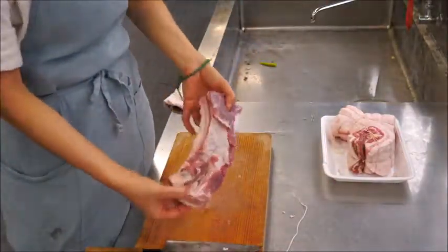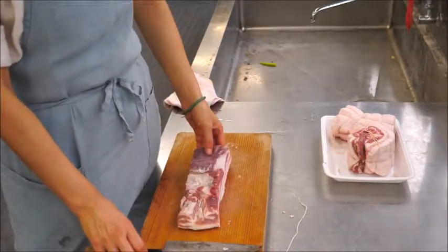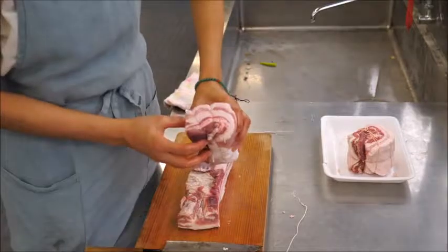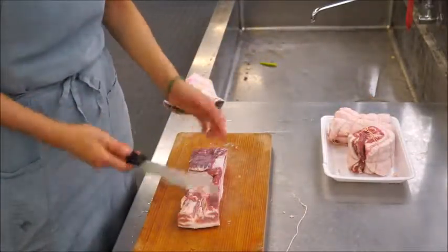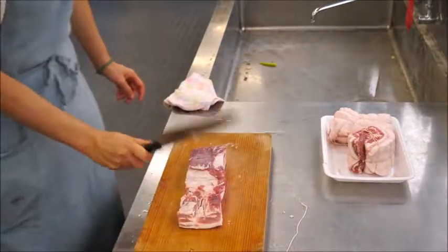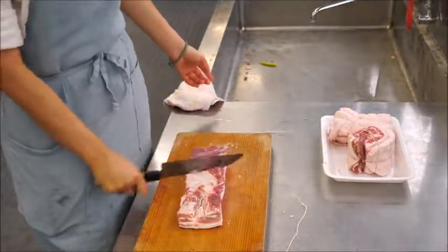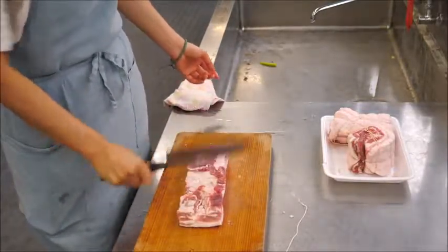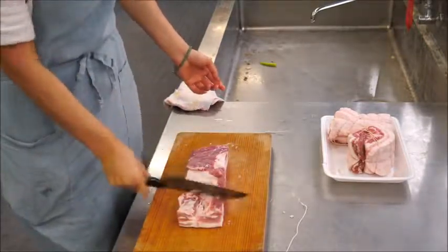Buy a block of pork shoulder or belly. If it's a nice compact chunk, you can just wrap around and tighten it. If it's a long piece like this, I would use the back of the knife and tap it to soften it a bit. This is easier to work with at room temperature — if it's straight out of the refrigerator, it might be hard to roll. So just soften the meat so it's easy to roll.